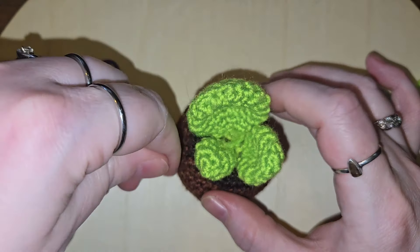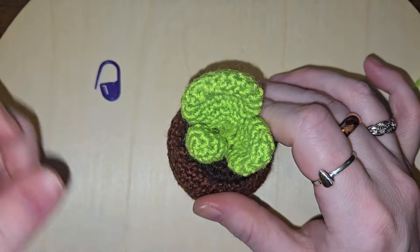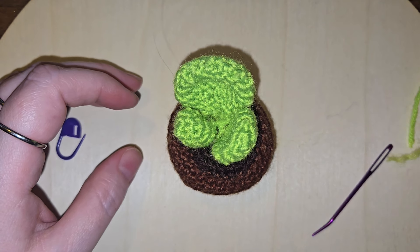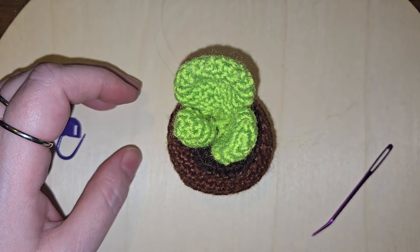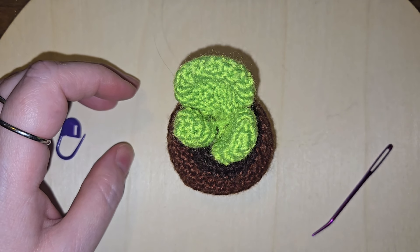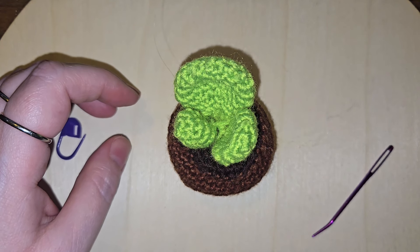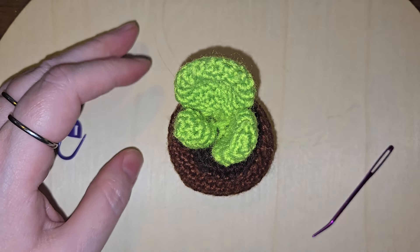It's still really nice yarn — I do like the yarn a lot. Overall, it is an okay project for being dollar store. Is it something that a complete newbie could do? Maybe not — they would have to know what a magic ring means and four single crochet increase. Maybe for those that just want to have a little bit of something, it's pretty great.